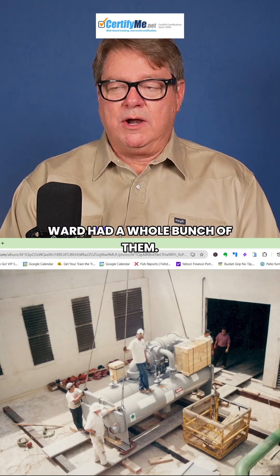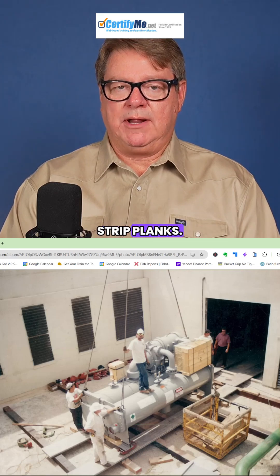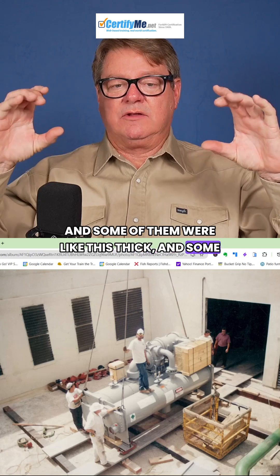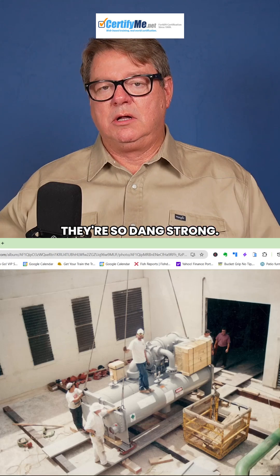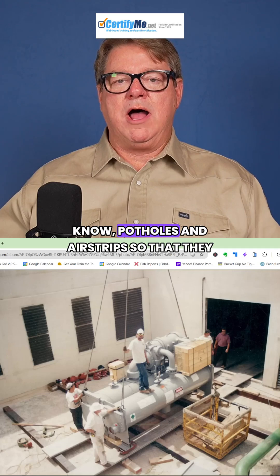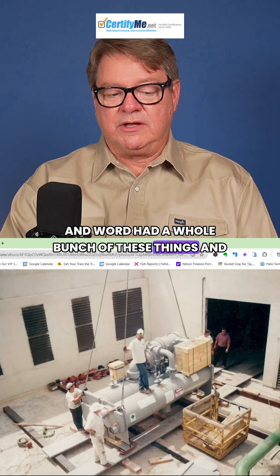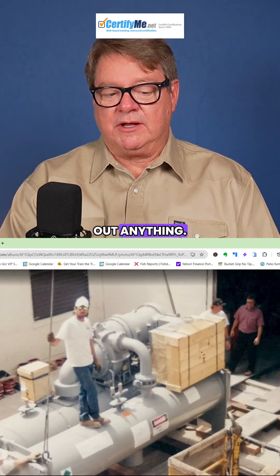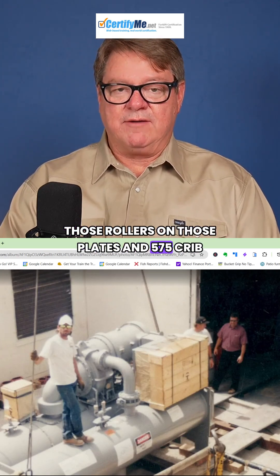Those aluminum planks look very handy and hard to come by. Ward had a whole bunch of them — they were World War II landing strip planks. They would all clip together; some were thicker than others. Ward would buy them at auctions because they're so great to roll stuff on — incredibly strong. They'd clip these together on jungle airstrips to repair potholes really quickly. Ward had a whole bunch and they were unbelievably handy. On this platform, we also rolled a 475,000-pound transformer on those rollers and plates using crib blocks.